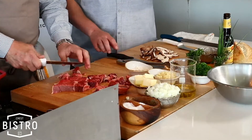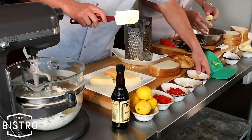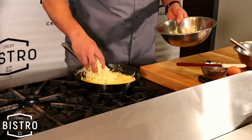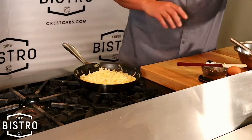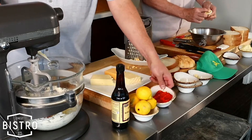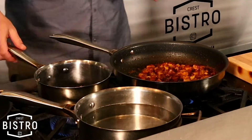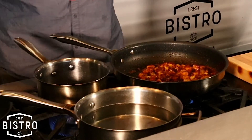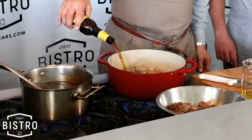Beautiful cremini mushrooms — it's like a baby portobello. A little fresh garlic, I like that garlic bite. A little cheese, just kind of melt down on it. We got some beautiful pimento, throw that in there, a half cup of water, and a little pinch of cumin.